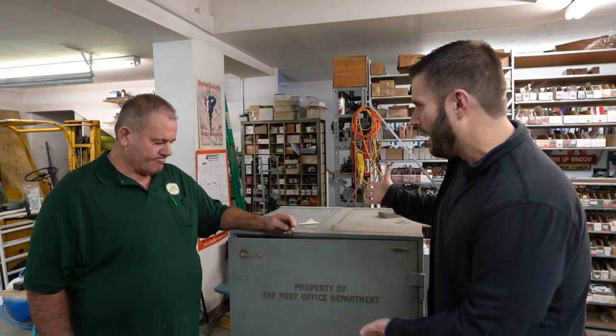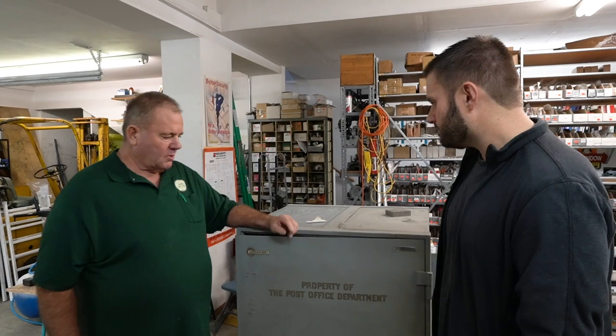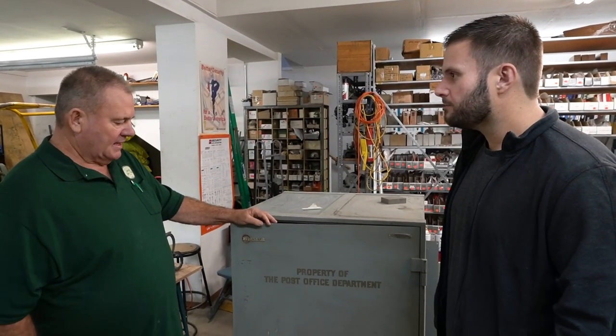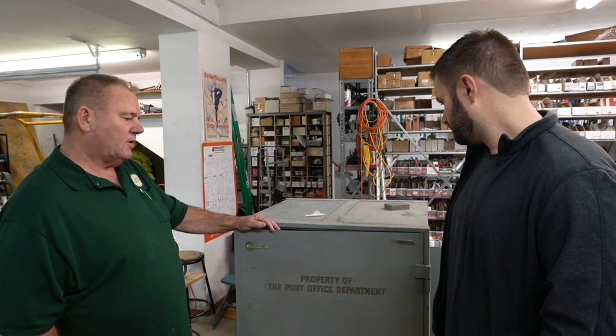You do a lot of safe work — refurbishing, selling brand new, and openings. This one's here right now. A customer came in and said he had a safe to sell. We settled on a price accounting for the cost to go pick it up and I came and got it.